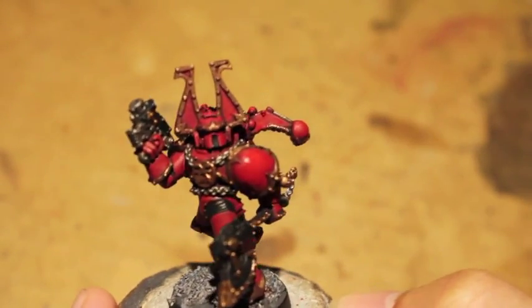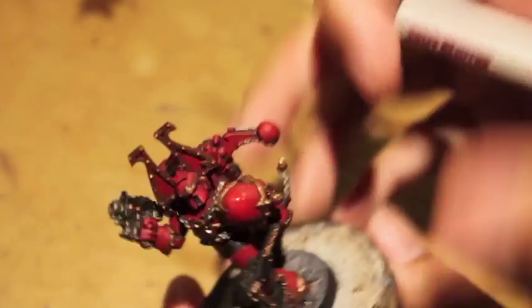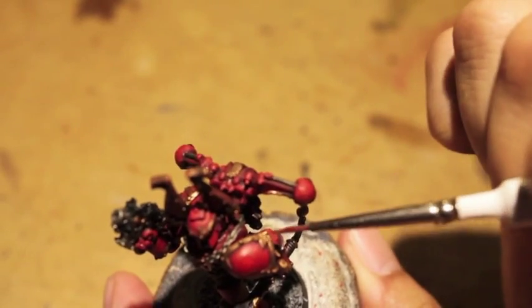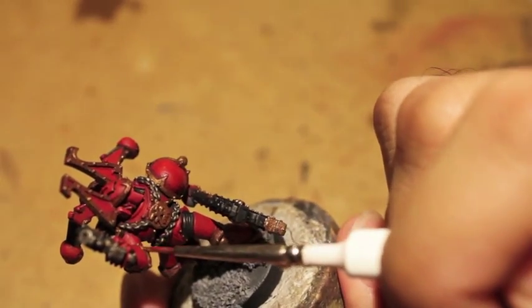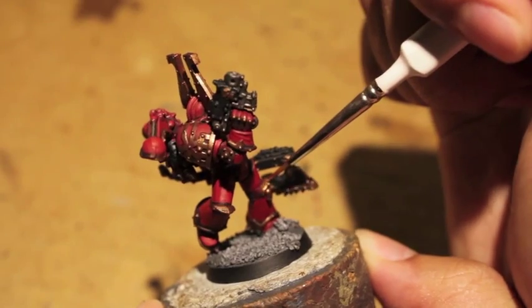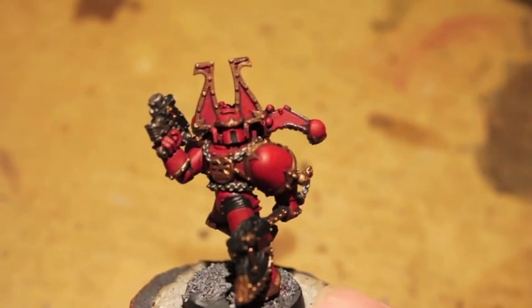There is your Khorne Chaos World Eater Space Marine. The great thing about Balthazar Gold is it makes a perfect brass color. I'm not going to go over the entire marine again with this gold color, but I am going to touch up some places that need a little bit of a touch-up. If you want, you can use a silver color such as Runefang Steel or Ironbreaker to create a reflective surface on your brass. But once you've washed your brass with Agrax Earthshade, it creates this very dirty, dark, aged look to it, which I think is really good.